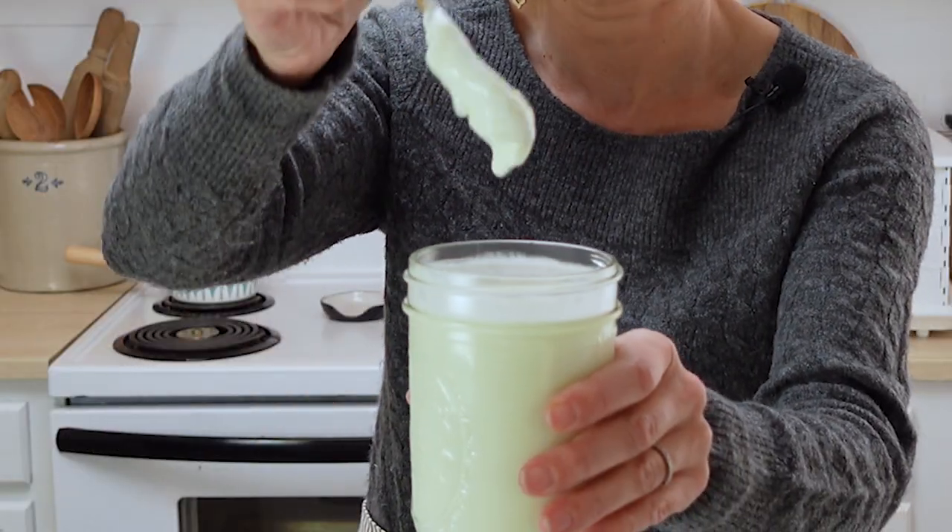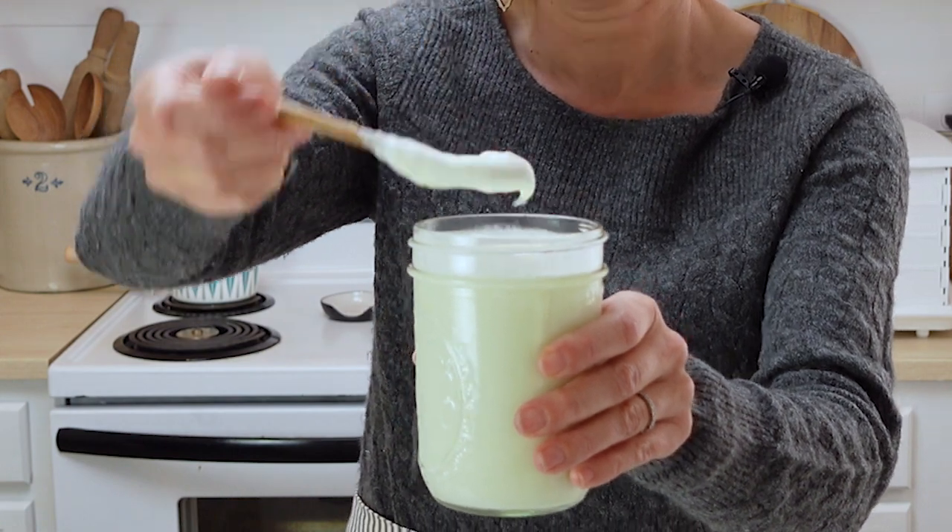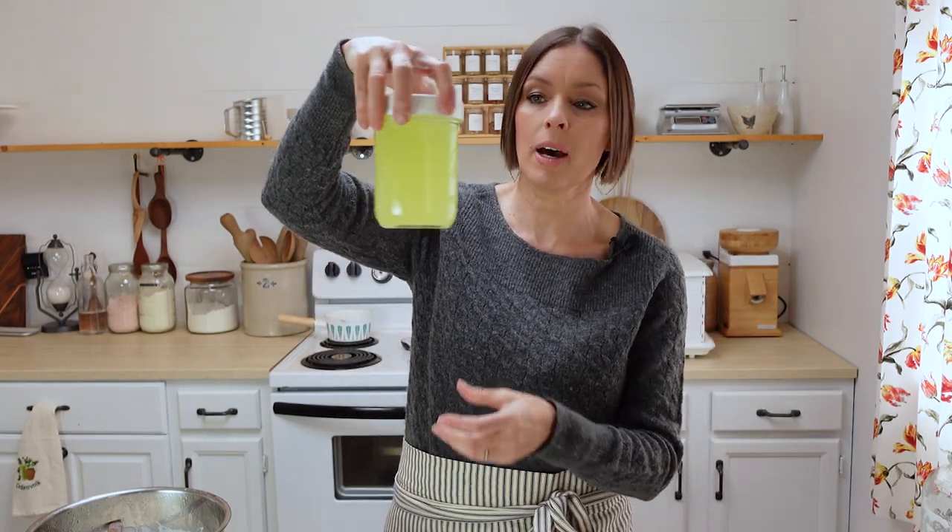And this is what it looked like starting off — see how it just kind of runs off the spoon? So you'll have the whey at the bottom. Don't throw it away — save the whey because it has so many uses. We're going to do a tutorial on soaking grains, so you can use it to soak grains, you can use it to inoculate your ferments, because all of that lactobacillus and all those different bacteria are in here. You can also put this into smoothies.